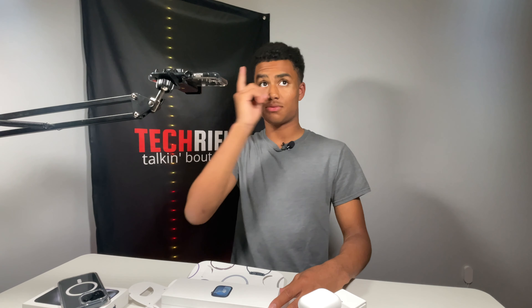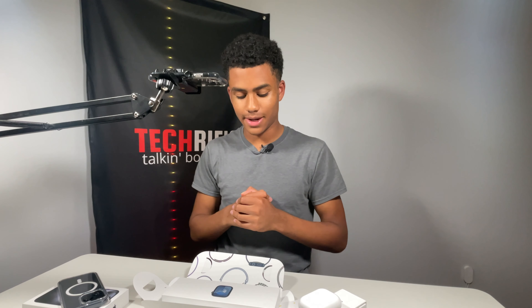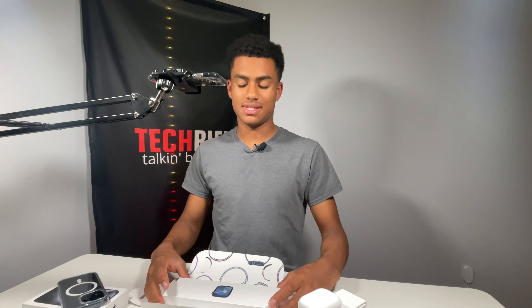This reminds me of my Series 7 unboxing. I did a cool little ASMR unboxing which is still available on Instagram, TikTok, and YouTube Shorts — make sure to go check it out, link down in the description.